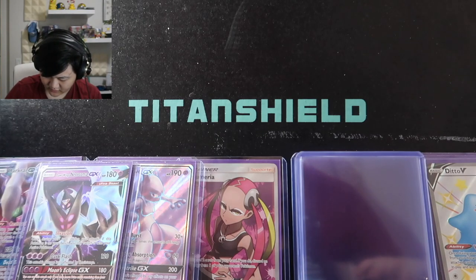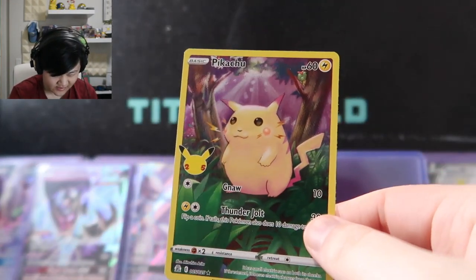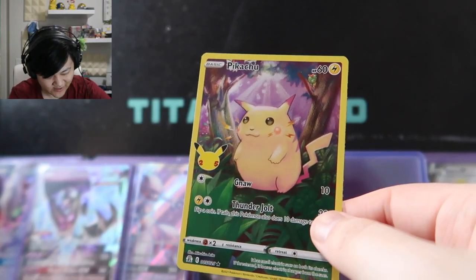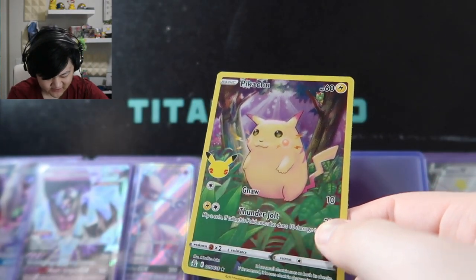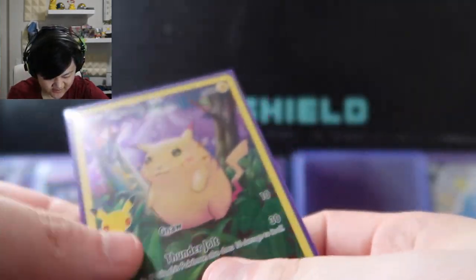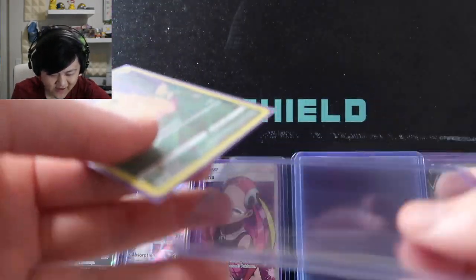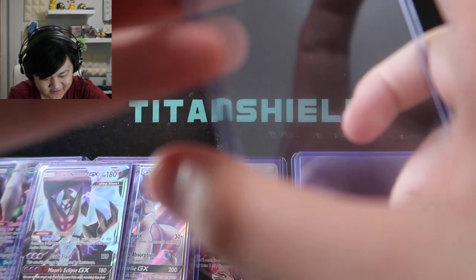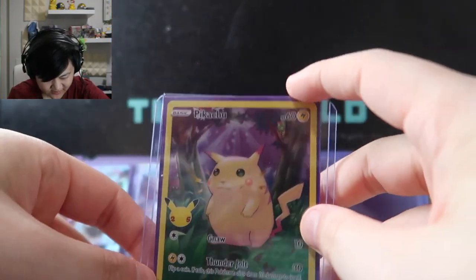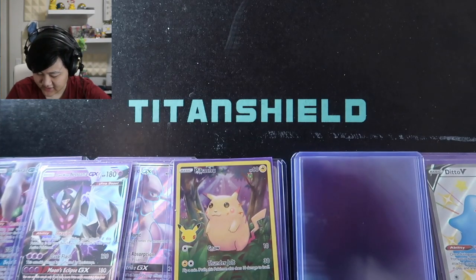Moving on, nothing crazy value-wise but something I really love: this Pikachu from Celebrations. We pulled like seven or eight of these so it's definitely not high in card value, but I just love this card. It's such a smart creation — whoever thought of this idea was absolutely genius to make it for the anniversary set. I wish I was that smart to design one of these.